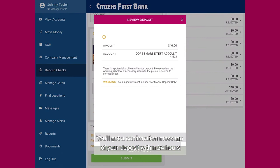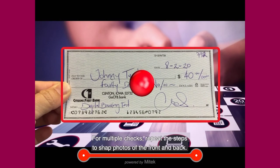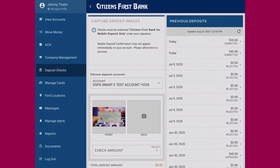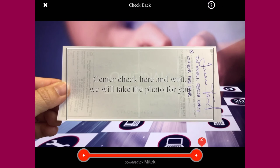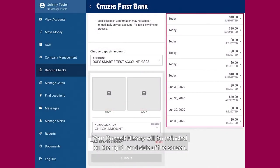You'll get a confirmation message of your deposit within 24 hours. If that's your only check, you're done. For multiple checks, repeat the steps to snap photos of the front and back. Auto capture as many checks as needed. Your deposit history will be reflected on the right-hand side of the screen.